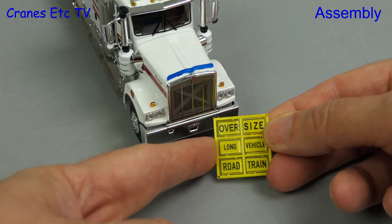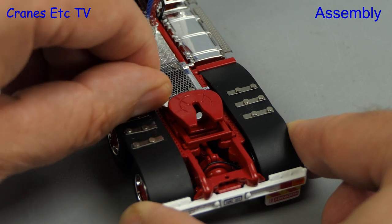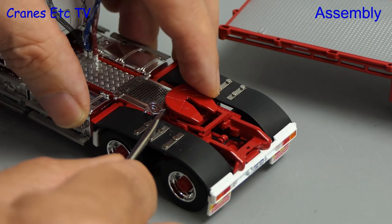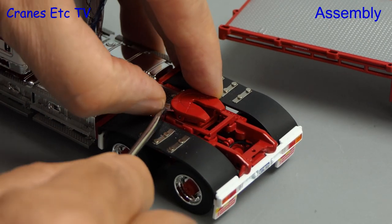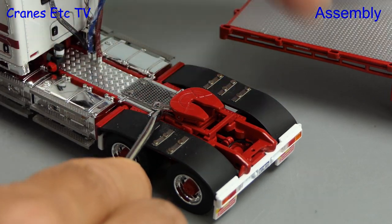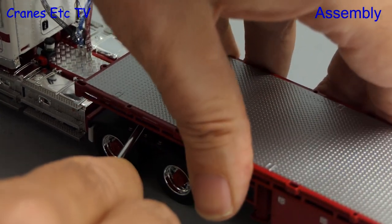Also available to be stuck on are various signs. To attach a trailer the fifth wheel has got a spring loaded lock, and because of the nature of the Freighter trailer that's very difficult to operate with fingers. So here we're using a screwdriver to get the lock open and then we can lower the Freighter trailer onto it.